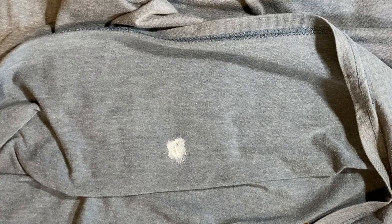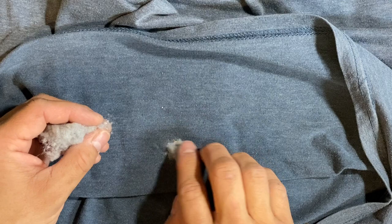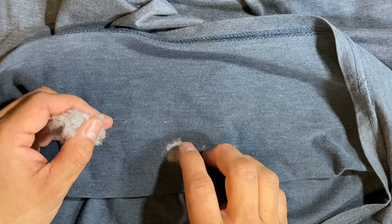To reinforce this fabric glue, I'm simply going to use some dryer lint. These little fibers are just going to reinforce what I already did. I could use another piece of fabric, but that would bulk up the shirt and I don't want it to change the way the shirt moves when I'm wearing it.